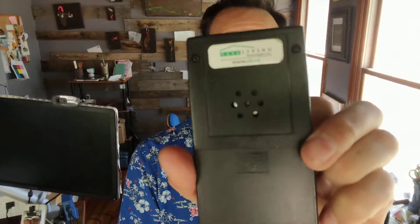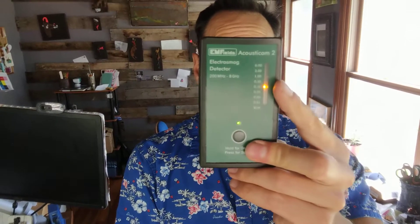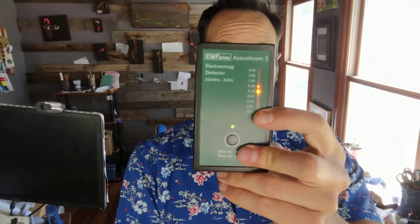So this is the Acousticom 2. You literally just press the button once — this is what it looks like. It's very small, smaller than a cell phone. I purchased mine from Safer Living, and right now it's showing us from yellow, orange, and red to green. Green being perfectly acceptable mostly, yellow being a little concerning, and all the way up to red being very dangerous levels of microwave radiation in your home.